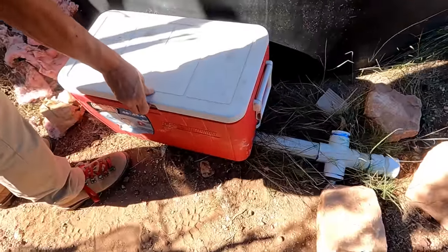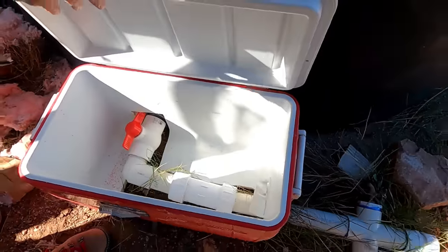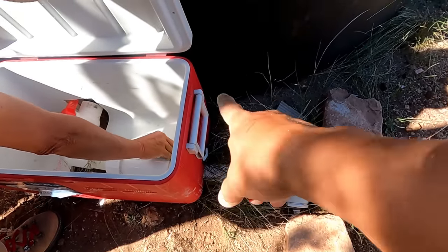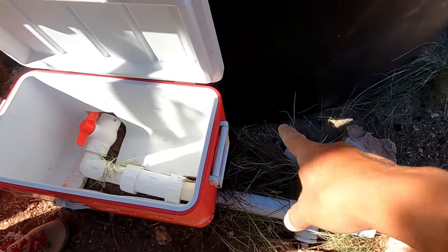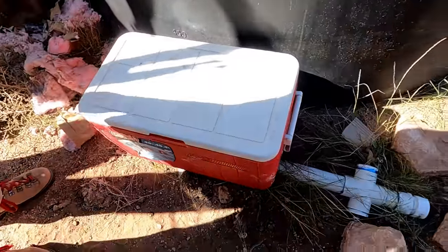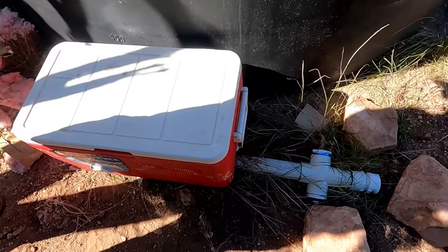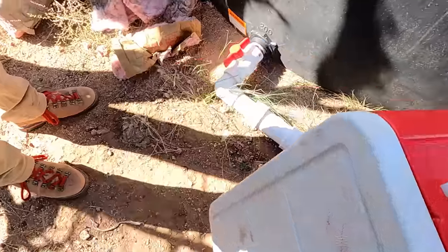That looks good. Now we're going to build all this up with soil. Once we build it up with dirt it should be fine — it will hold it down. This will all be emptied from this point on, so this is much cooler and nothing here will freeze. I could buy a secondary cooler just to go here — now that I know we can do this, I can just buy one more of these for about five bucks at the thrift store. I've got to paint this and then we're going to build that with dirt.